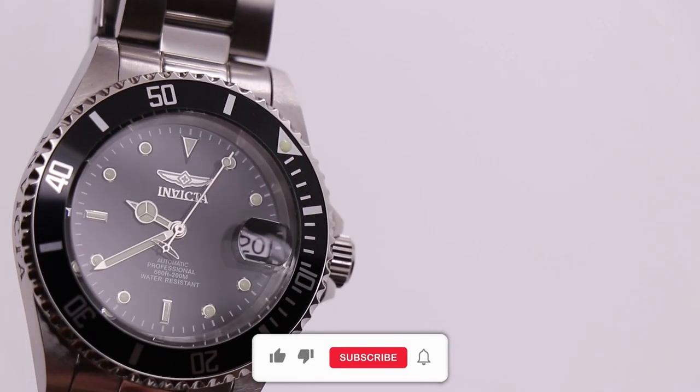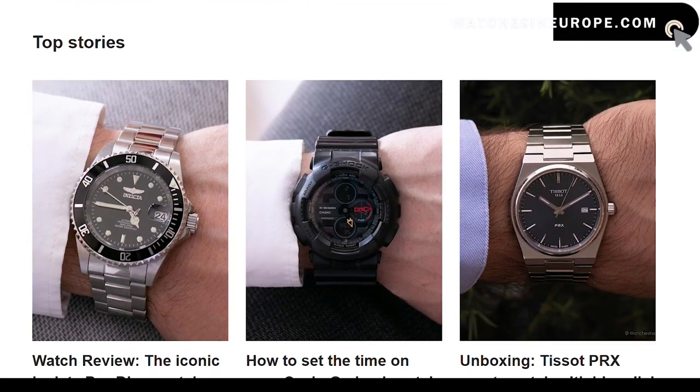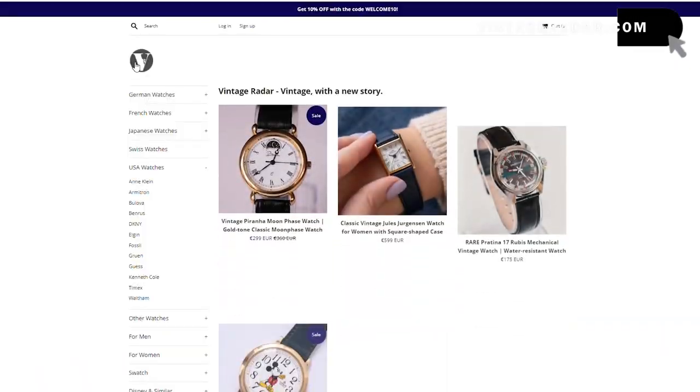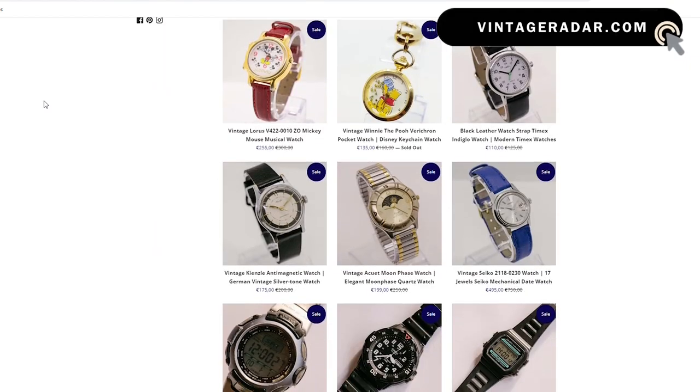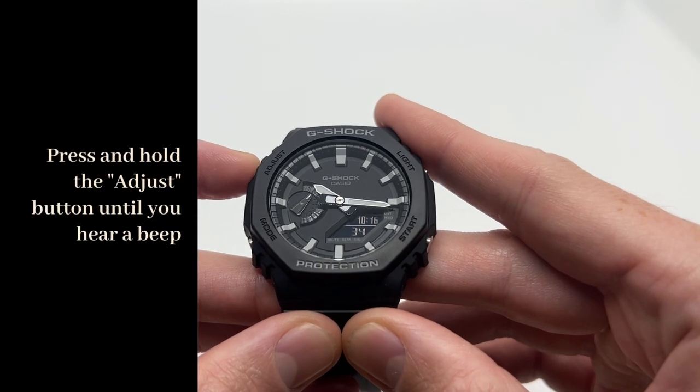If you are new to the channel, make sure to like the video, subscribe, and also check out our two websites: watchesineurope.com for watch reviews and tutorials, and vintageradar.com for vintage and pre-owned watches. So the first thing that you want to do is to press and hold the adjust button.